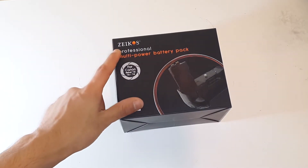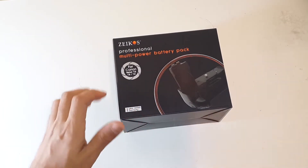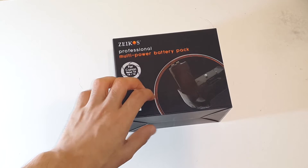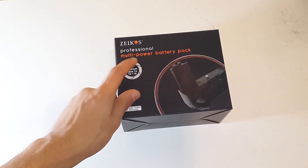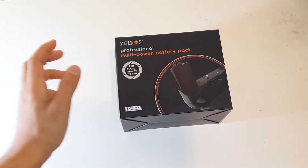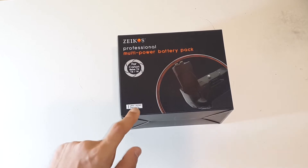The Zycos is a Chinese-manufactured battery grip - it isn't the OEM one, but it's said to be one of the better aftermarket battery grips for the Rebel series. It's called the Professional Multi-Power Battery Grip, works with the full Rebel line, and has a one-year limited warranty.